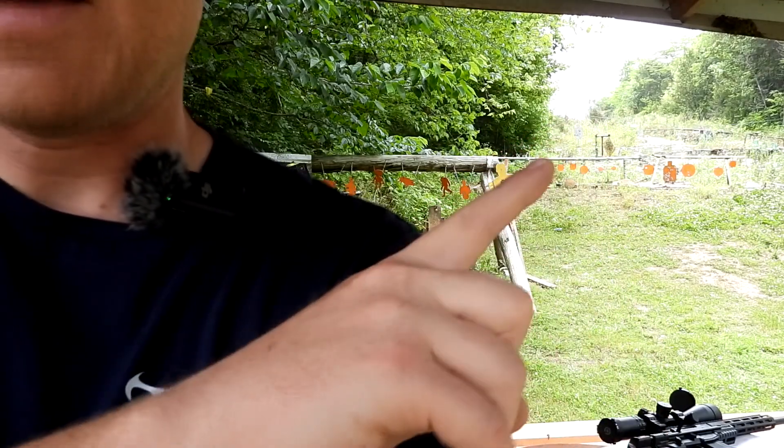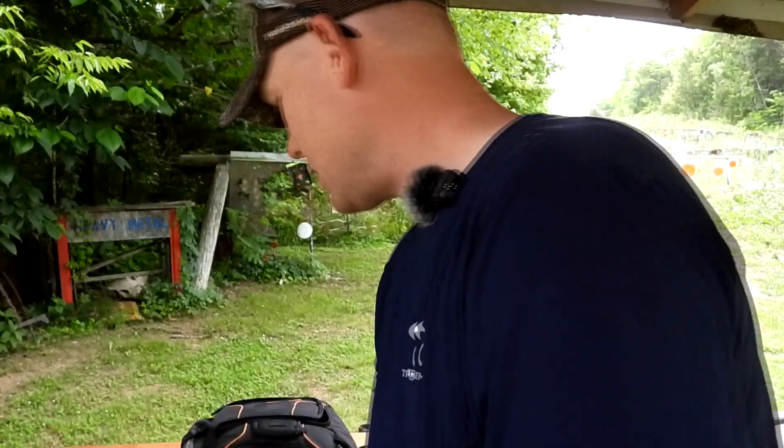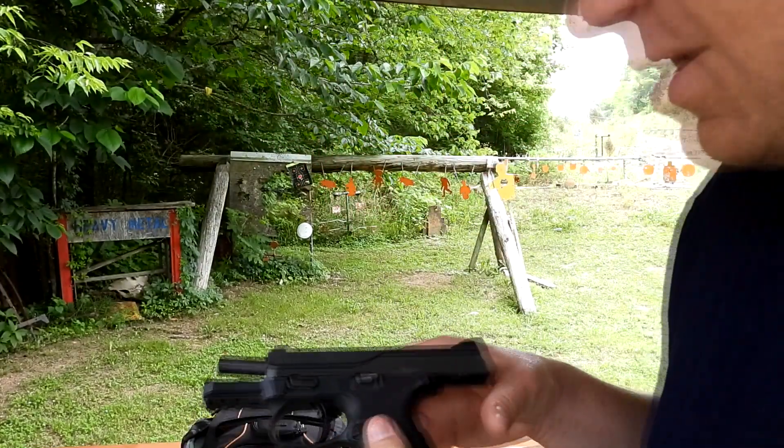At this range behind me we've got steel at 10 yards, then that row is 20 yards, and then up beyond it we have steel all the way up to 55 yards. So we're gonna take this FNS9C and fling some rounds through it and see what we think about it. All the ammo we're slinging in this video is the Remington Bucket of Bullets 115 grain, should be pretty good.